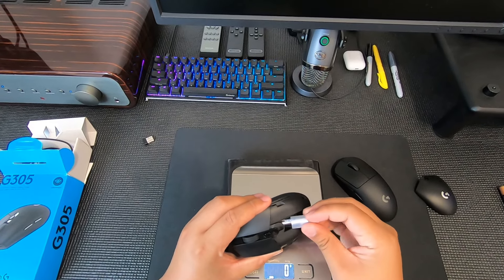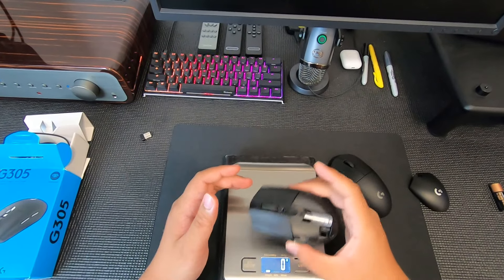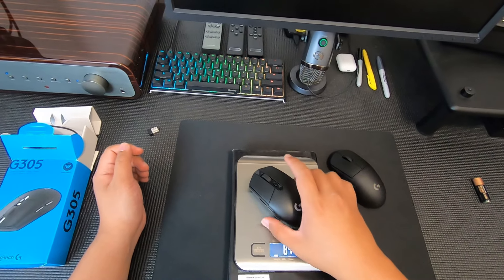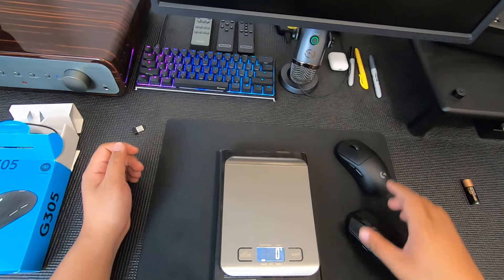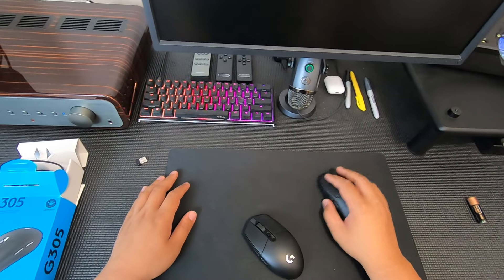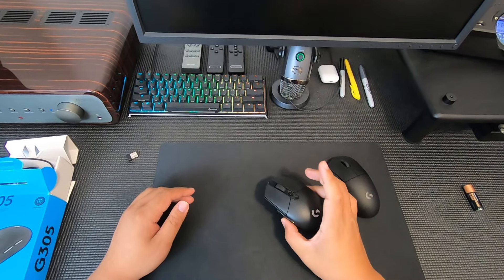With the modified battery setup the mouse weighs 84 grams, and the G Pro Wireless is 78 grams — so now it's only a 6-gram difference. Picking it up, it glides easily, smooth and balanced. You can still feel a little bit of extra weight, but it's been balanced out. Now when I pick it up it doesn't drop down — the front-heavy feeling is mostly gone.